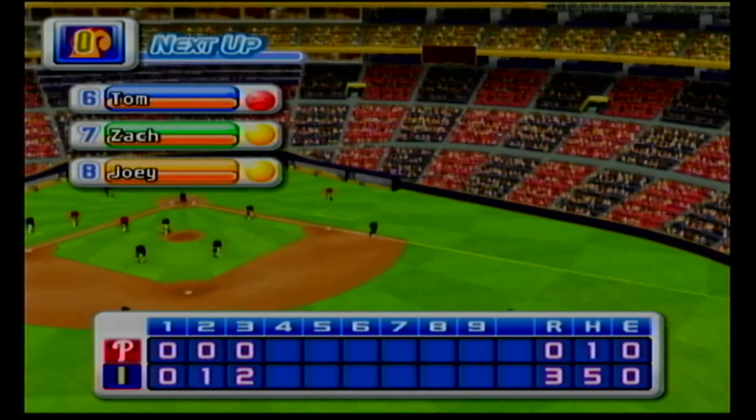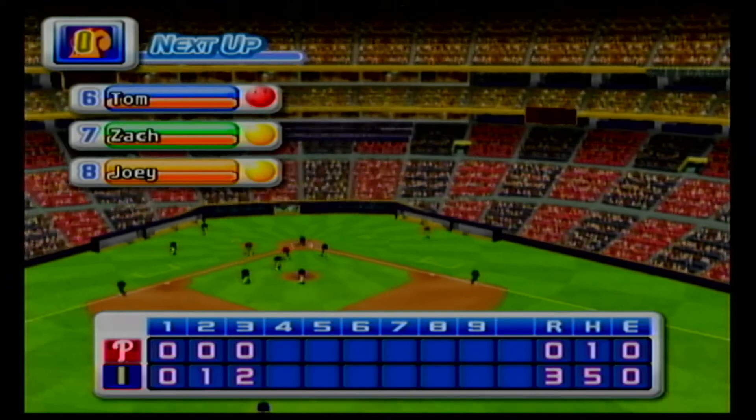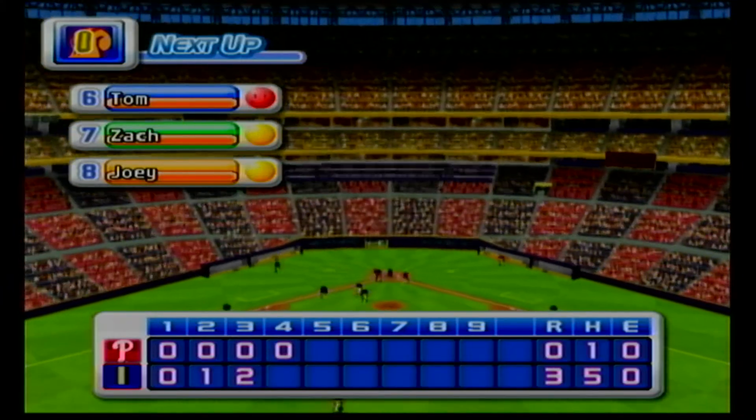No runs, no hits, no errors. We enter the bottom of the fourth inning. The Phillies zero, Indianapolis three.